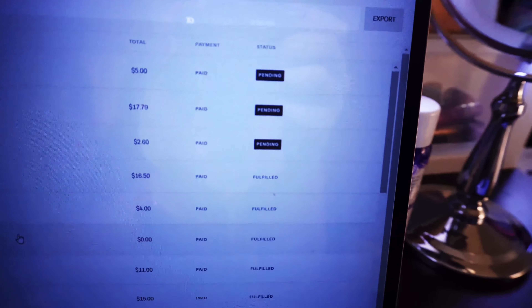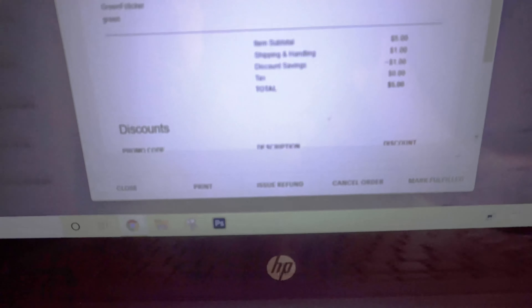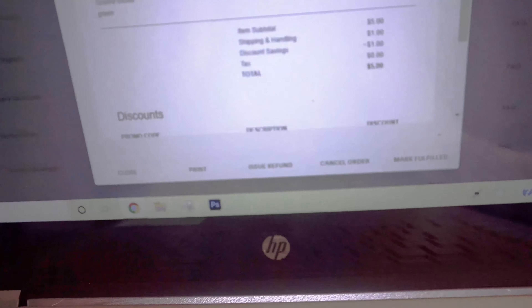I have a Squarespace website and I have a little shop that I have set up. I have some orders that I need to fulfill. The ones that say pending right here are the ones that I need to fulfill, so I just click on each one. It shows me what the person ordered, it has their address, their email address, and I just go down here and hit print.